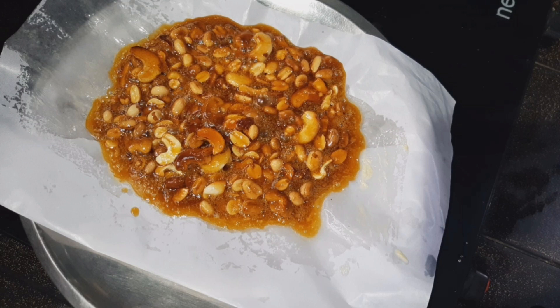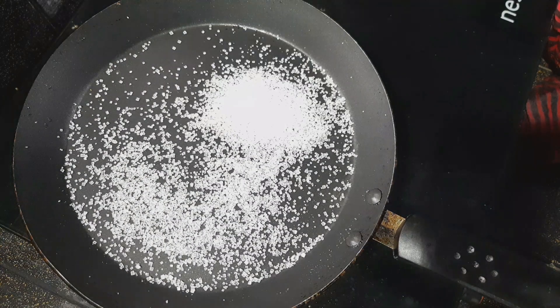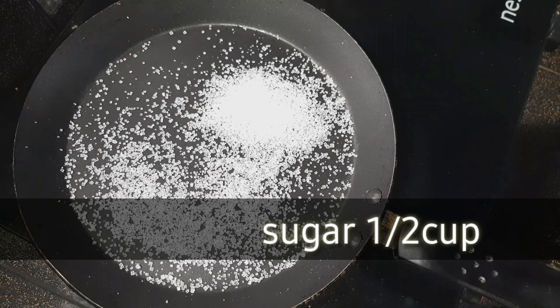I will show you how to make this recipe. I will show you how to make sugar and caramel, and how to put it into the pan.